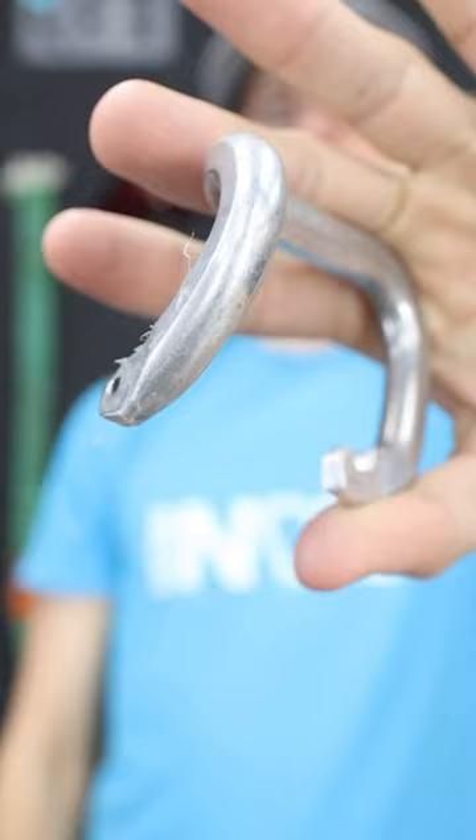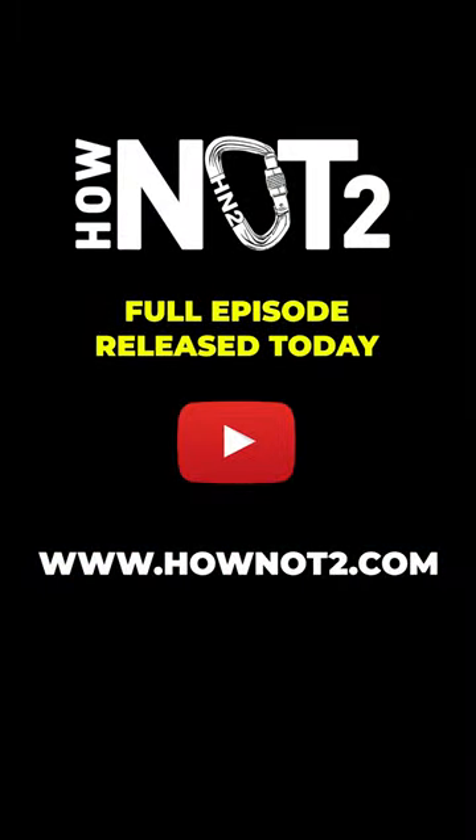So this one was definitely my favorite result. Kind of shocked it wasn't as bad as I thought it would be. Good to see, thank you.